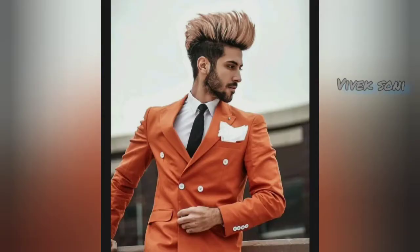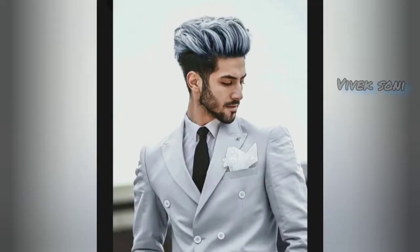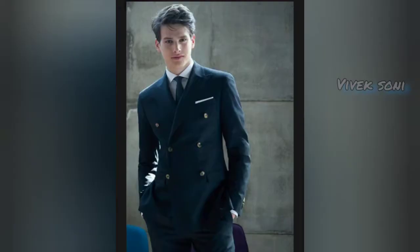Hi guys, you are watching my photography idea channel. In this video you will see some unique and different photo poses for boys, as you seen in the title. These poses are very helpful while taking a picture. I hope you enjoy this video.